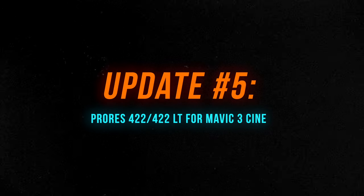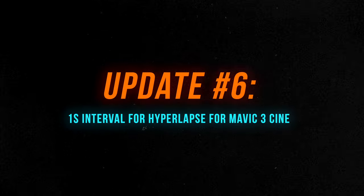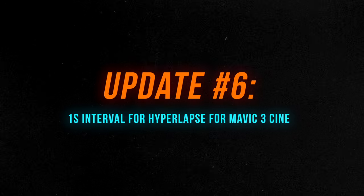The next change is specific to the Mavic 3 Cine version, which I haven't personally tested. Apple ProRes 422 and ProRes 422 LT codecs are being added to the Mavic 3 Cine. Additionally, there is now a one-second interval option for hyperlapse on the Mavic 3 Cine.